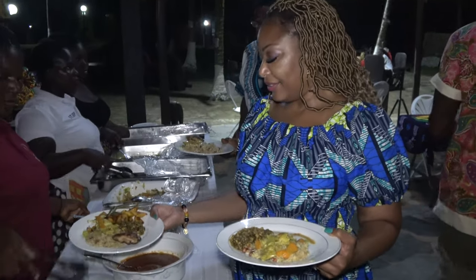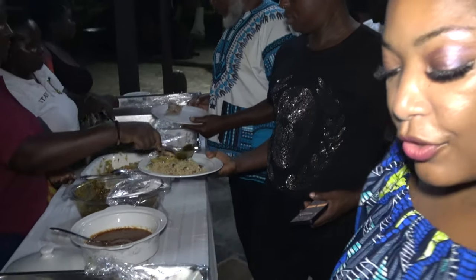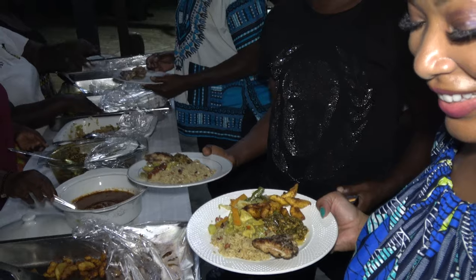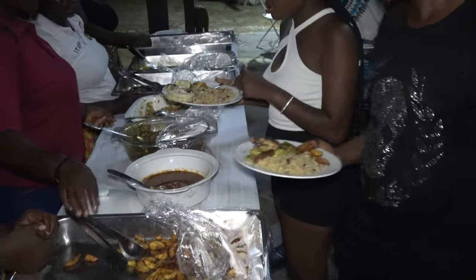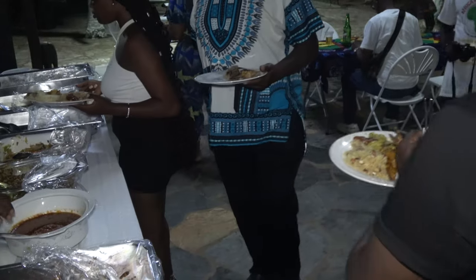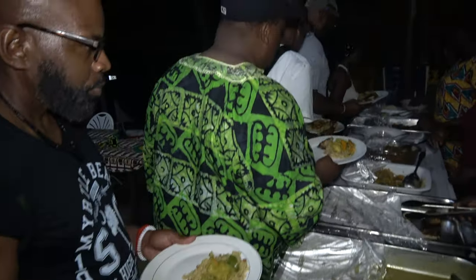Thank you. Do I have everything? I got it all. Okay, can you put two forks in my hand? Thank you. Thank you. Okay. I appreciate it.